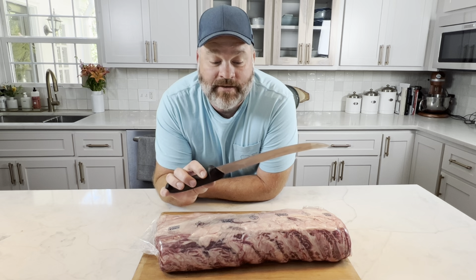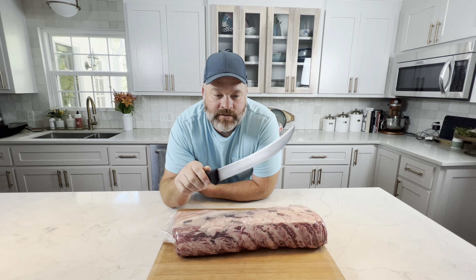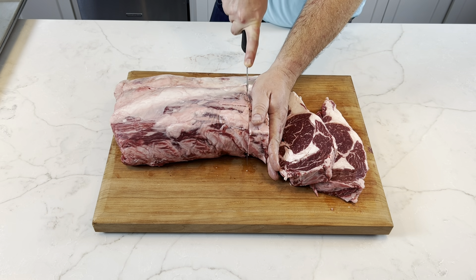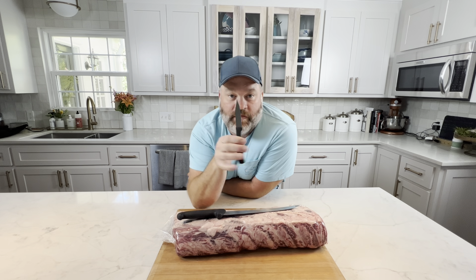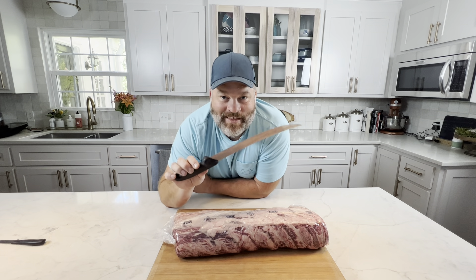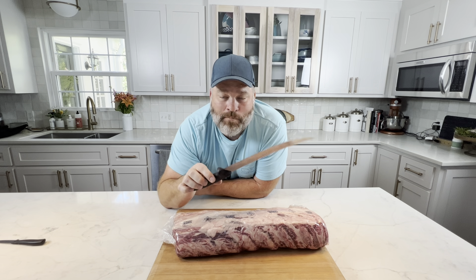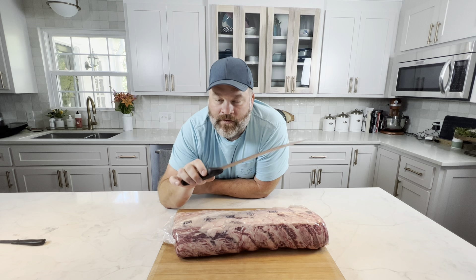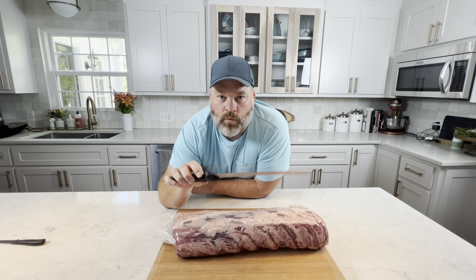Let's talk about knives. What I have right here is called a breaking knife. It looks a little bit intimidating, but it is not — it's very easy. It helps you get through this big piece of meat. If I'm trying to use a tiny little paring knife, I'm not going to get anywhere. Big meat, big knife. Don't be scared. I'll leave a link in the description — there's one on Amazon for less than $40 to $45. When it becomes dull, just get a new one. Just get the cheapest that'll get the job done.